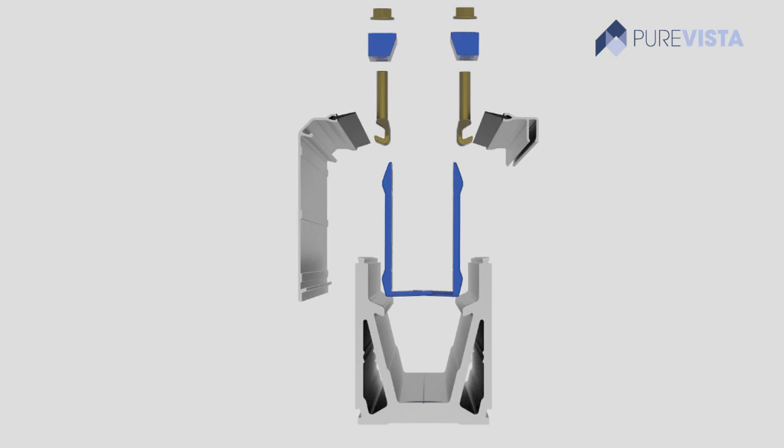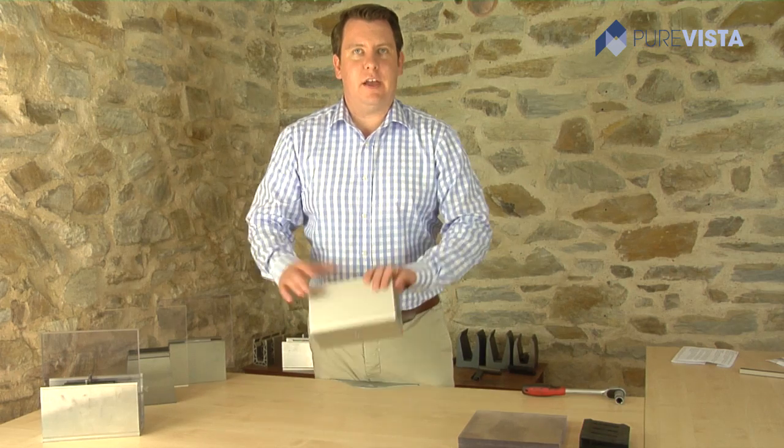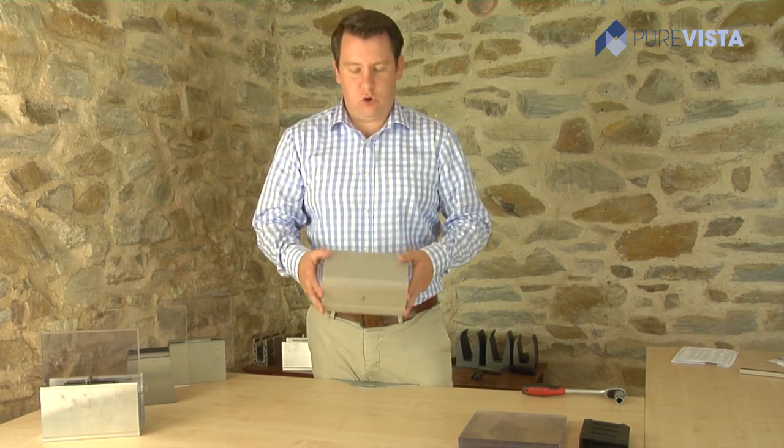The MegaGrip system consists of five parts. The first part is the channel itself, which is always base fixed and can be fitted to either steel or concrete.